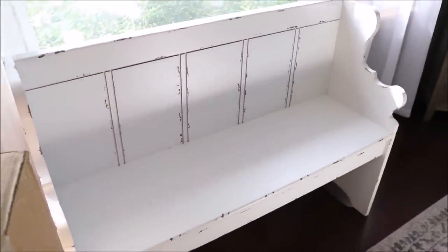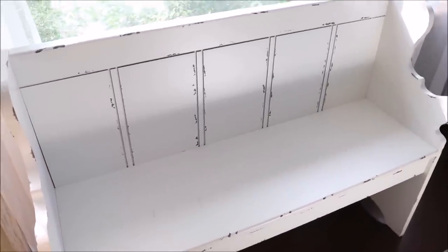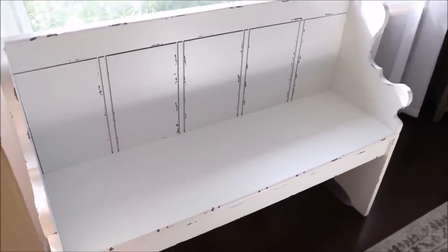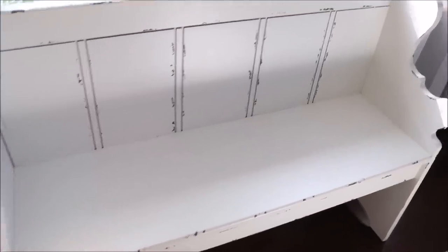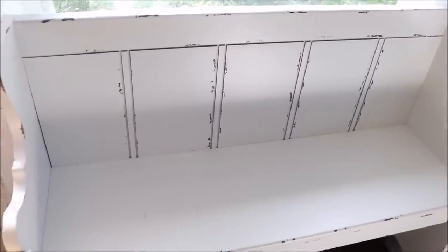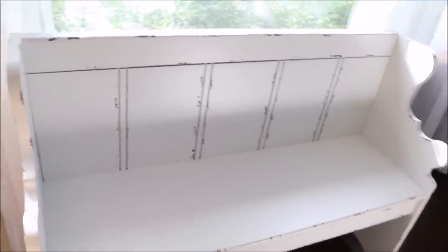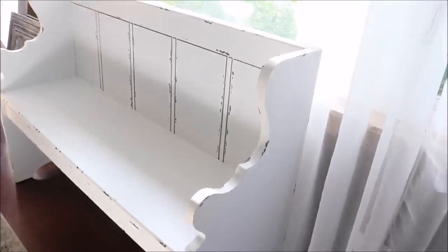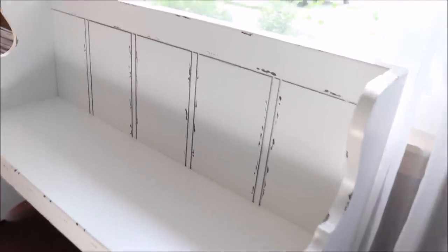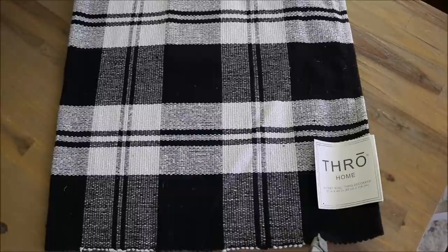What is up, you guys? Welcome back to my channel. Today I have a huge home decor haul to share with you guys. A lot of the items I'm going to be sharing are already set out in our home and being used, so I'm going to be taking you guys room by room and sharing all of the new items that have been entering our home within the last month. I hope that you guys will enjoy this video and let's jump right in and get started.